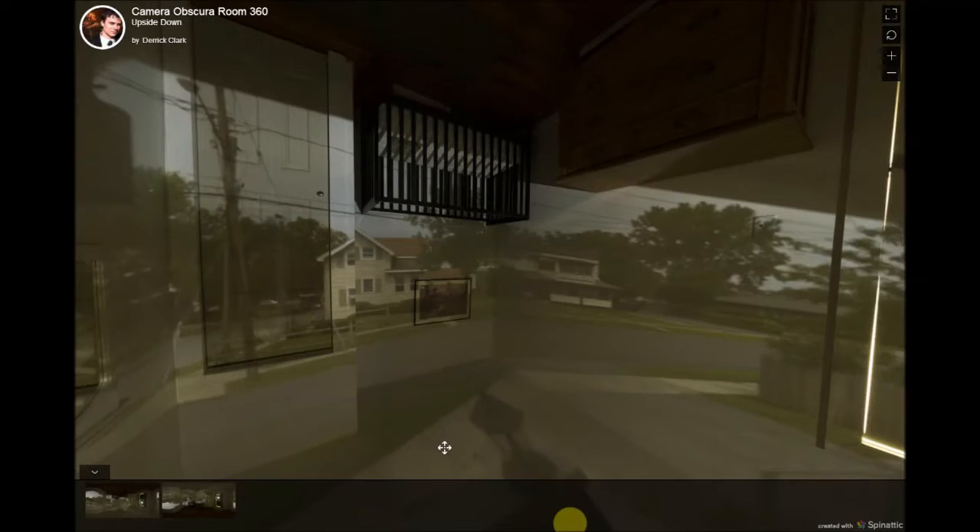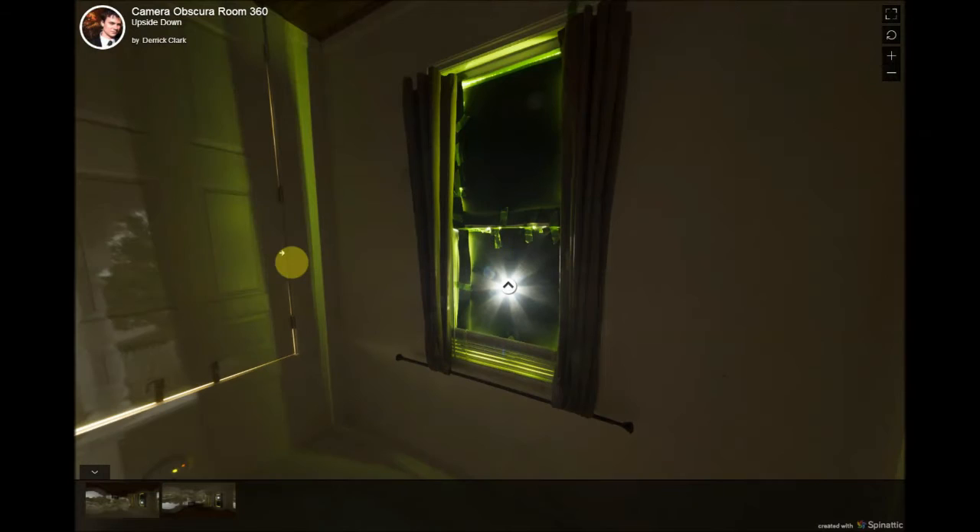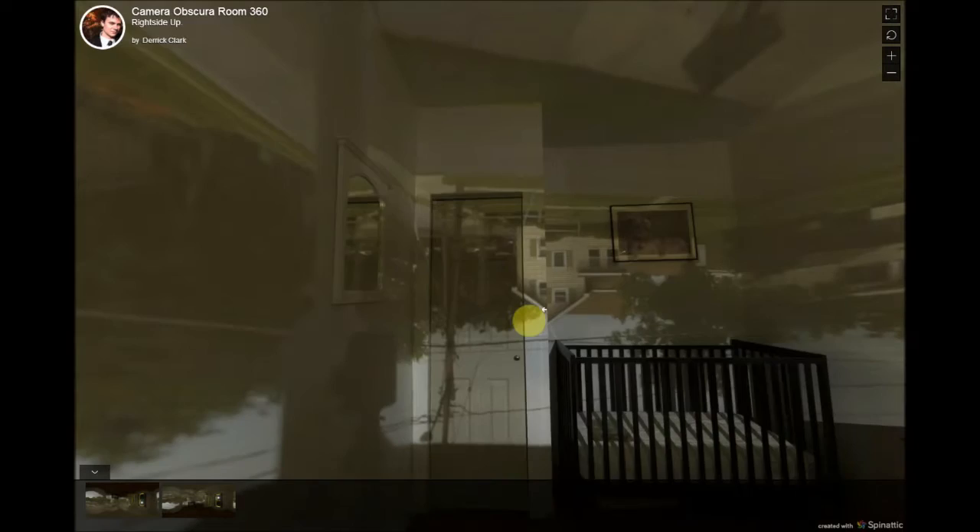Hi, my name is Derek, and welcome to Spanatic's channel. Today I'm just showing you the giant camera obscura room that I made, and then I took it a step further and made a 360 degree virtual tour out of it.